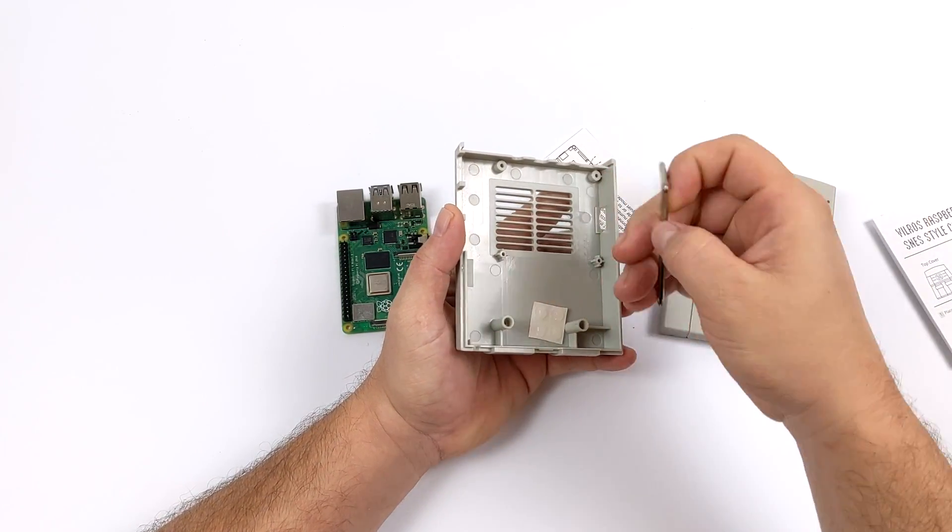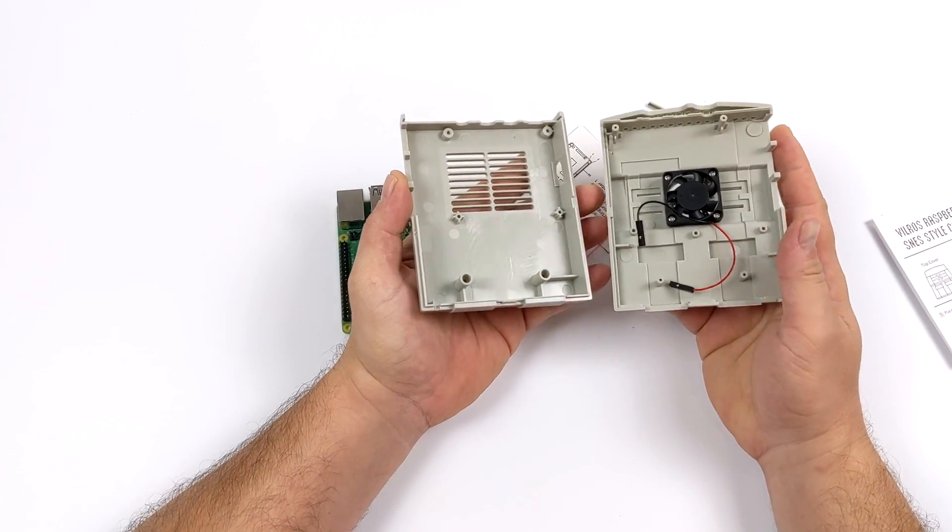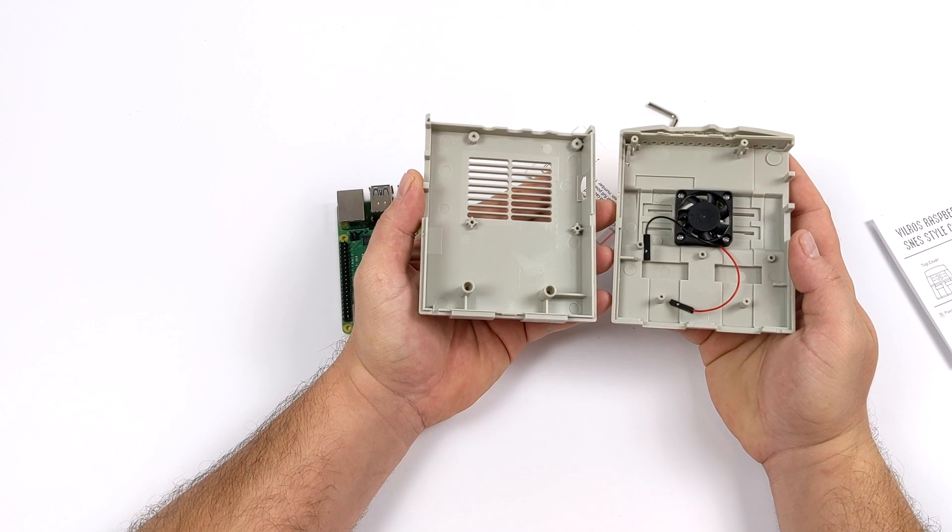It does come with instructions, a little screwdriver, some rubber feet, and your screws. Overall it's definitely a very simple case, so let's go ahead and take a closer look.